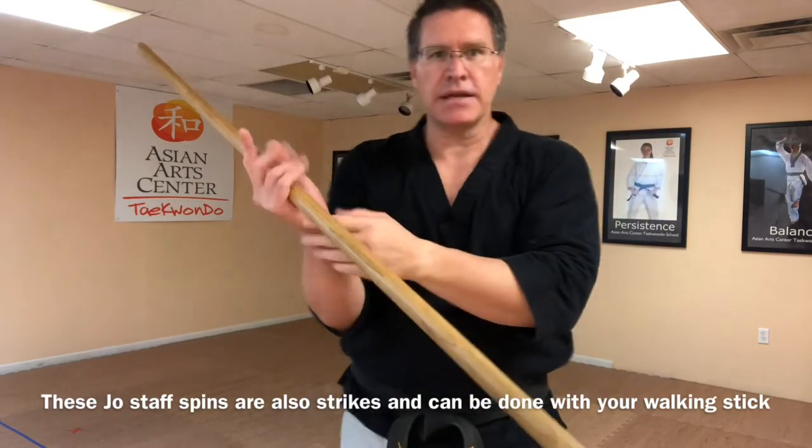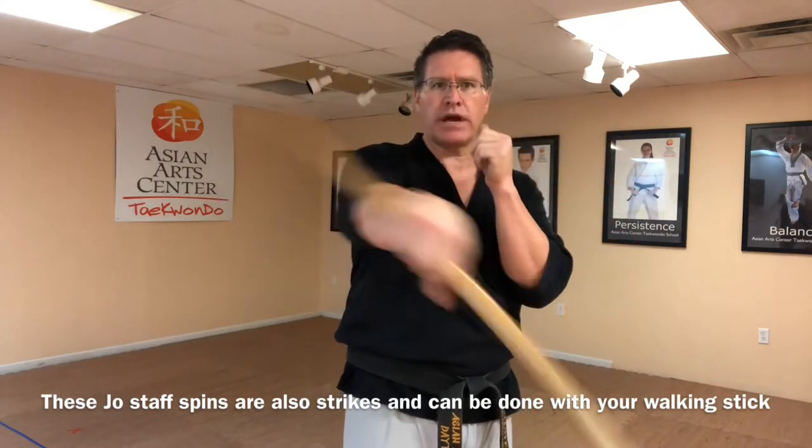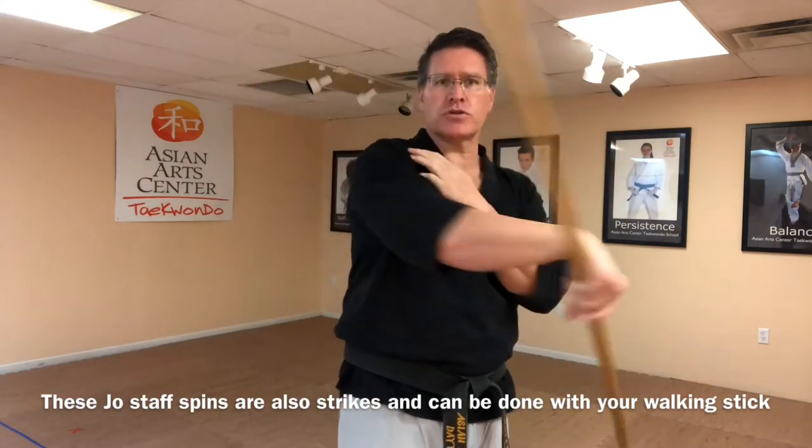Now put it in the other hand — same thing, figure eight in front of your body, super tight. The other hand always stays up and out of the way. You may need to put it on your shoulder.